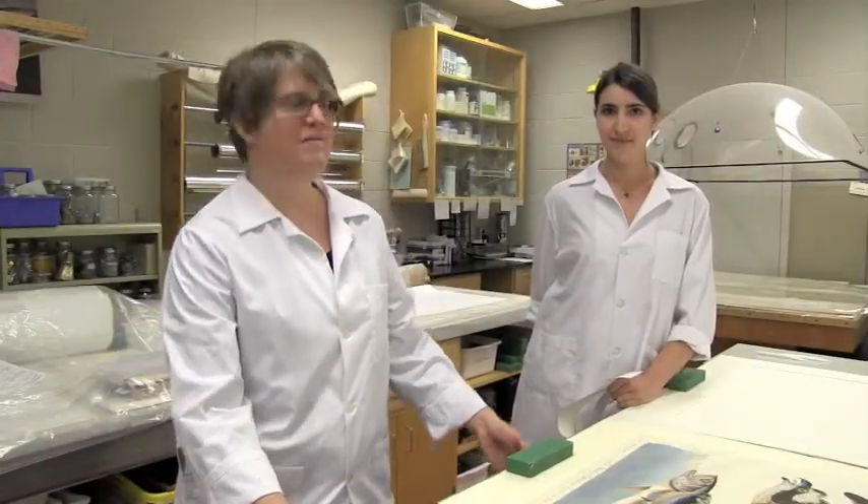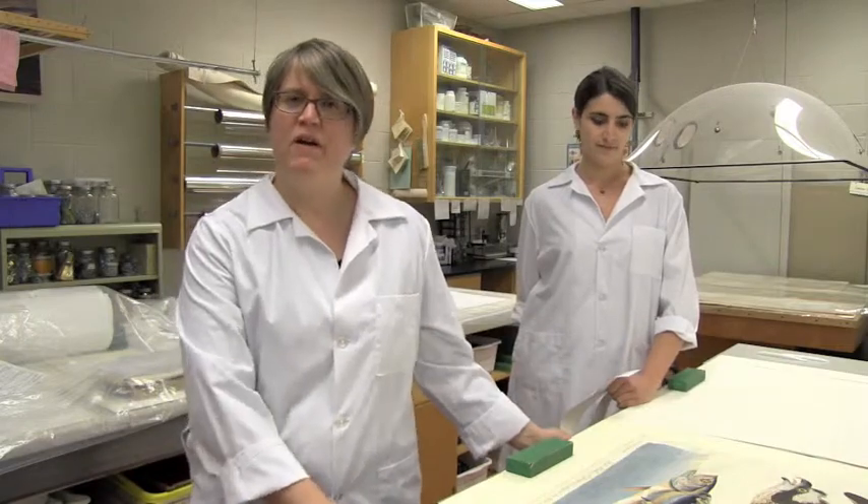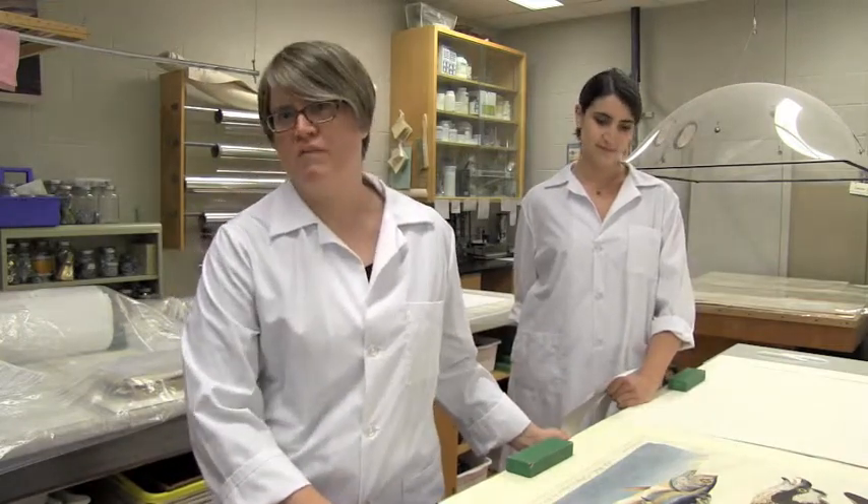My name is Laura Cunningham and we are conservators here at the Toronto Reference Library's Preservation and Digitization Department. We work in the Conservation Lab and we're prepping the Audubon that you see here for display in our upcoming show.